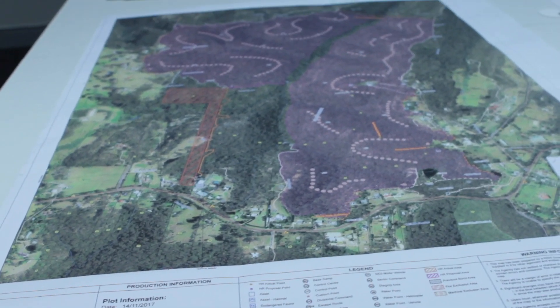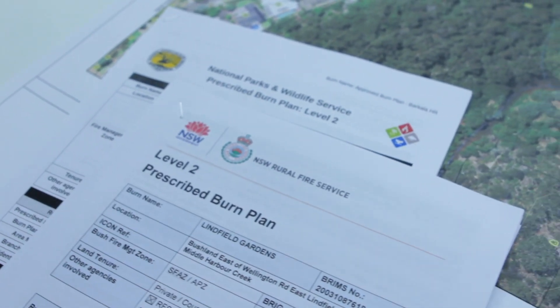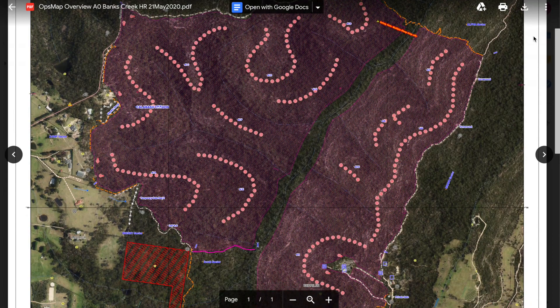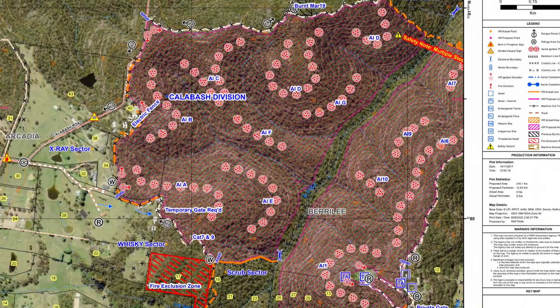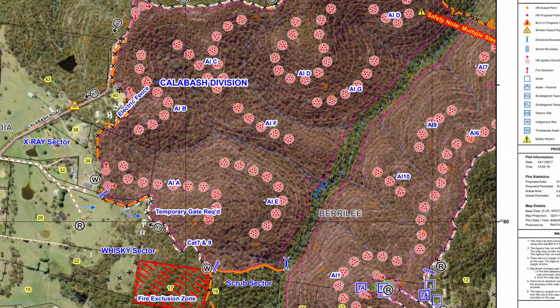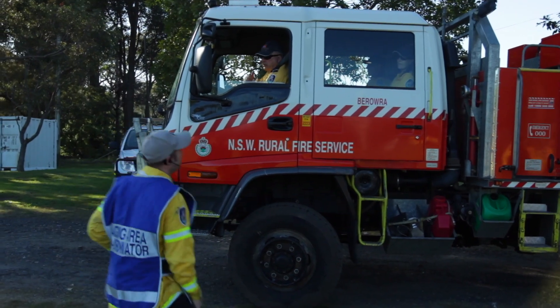The burn plan will determine how the hazard reduction will be implemented. The detail in the plan will depend on the size, nature and scope of works. It will include what control lines are required, water sources, refuge areas and escape routes for firefighters. It is vital that all crews involved with the burning operation have access to the plan and are fully conversant with all of the detail in that plan.